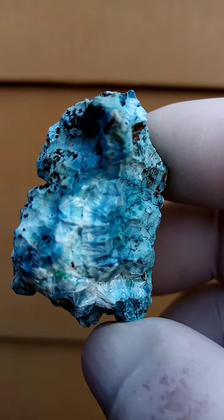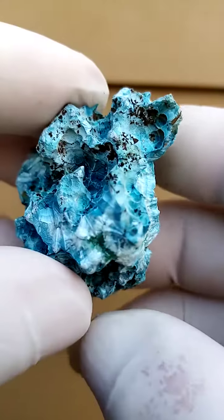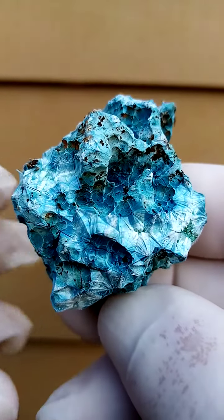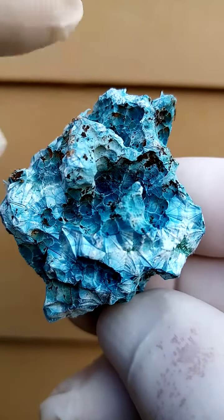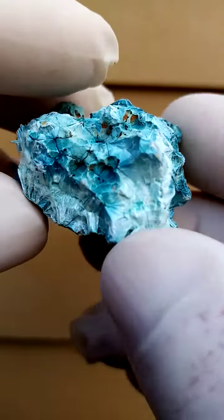Now this is a little bit overexposed, that's underexposed, let's just see if we can get accurate color — it's pretty much this. The black in between would be some goethite. This would all most likely be from Tantara.